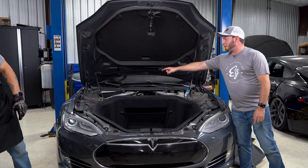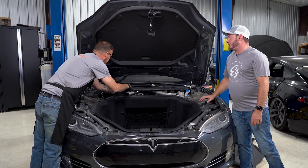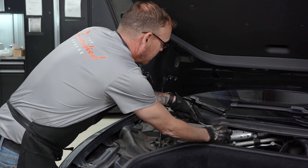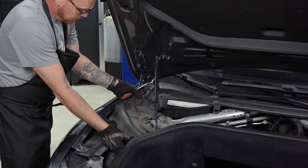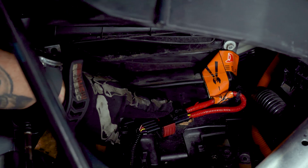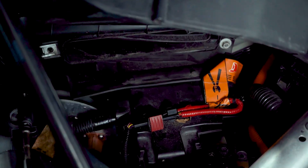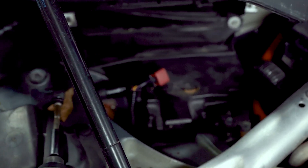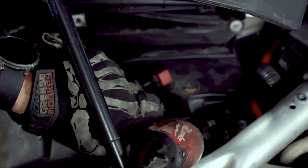Now that the panels are off, we need to access the 12-volt battery, which is underneath where the cabin filter is. Travis is going to pop the rivets. We'll take out the filter housing and get access to the 12-volt battery and the fireman's loop — the high voltage interlock loop. We need to disconnect that to disable the high voltage. Then we're going to disconnect the negative terminal on the battery and the high voltage system will be disabled.